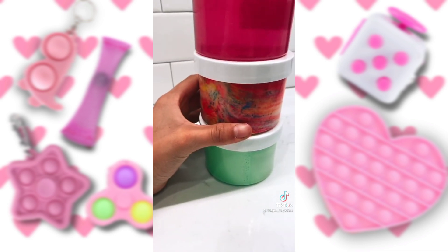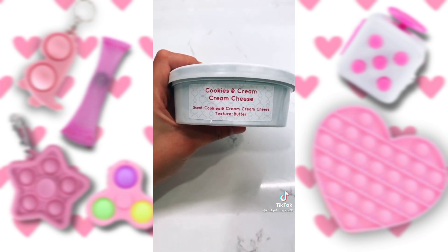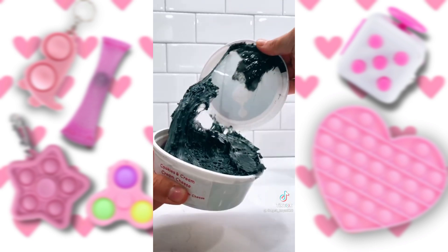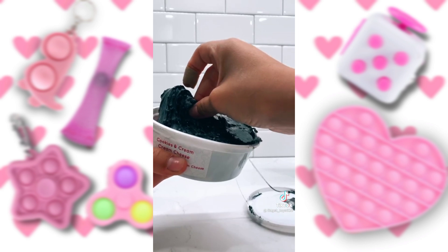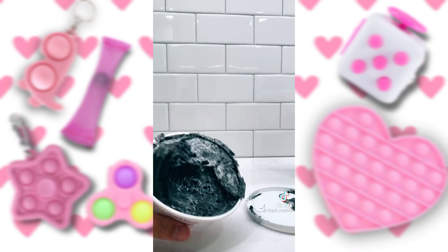This one's clear. Look at that tie-dye, and that green is beautiful. This is cookies and cream cream cheese. That is so pretty. Look at that — it smells so good, too.